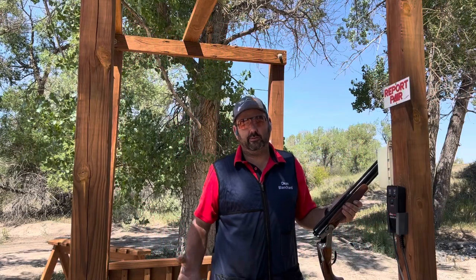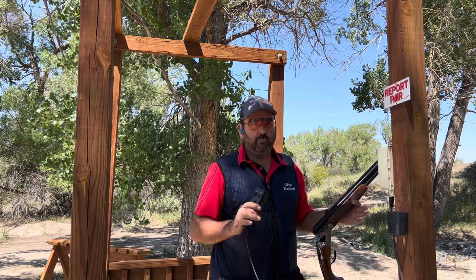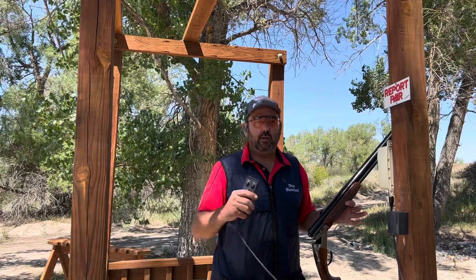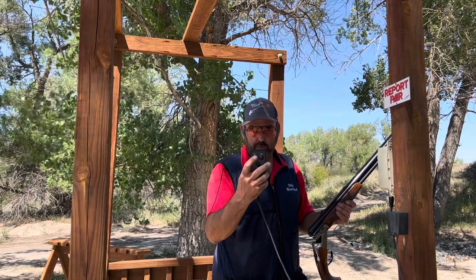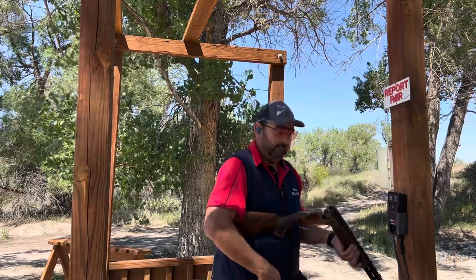In sporting clays we generally shoot everything in pairs of targets. What I'm going to show you today is what a report pair is. Basically it's like two single targets — you say pull for the first target, and then when the gun goes off, the person pushing the buttons will pull the second target. So pull, hit the first button, gun goes bang, then we hit the button for the second target.